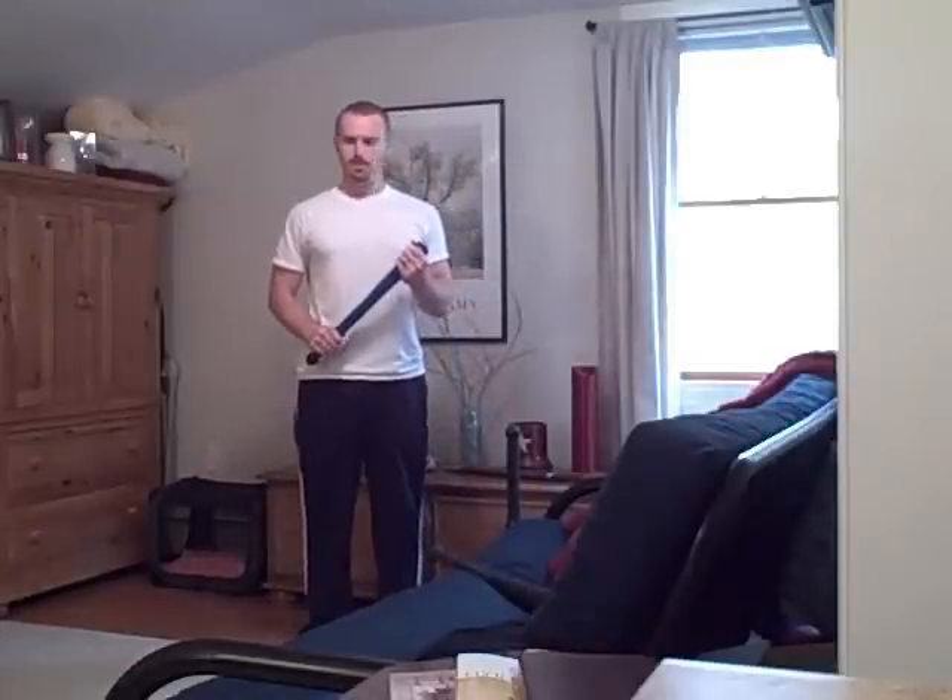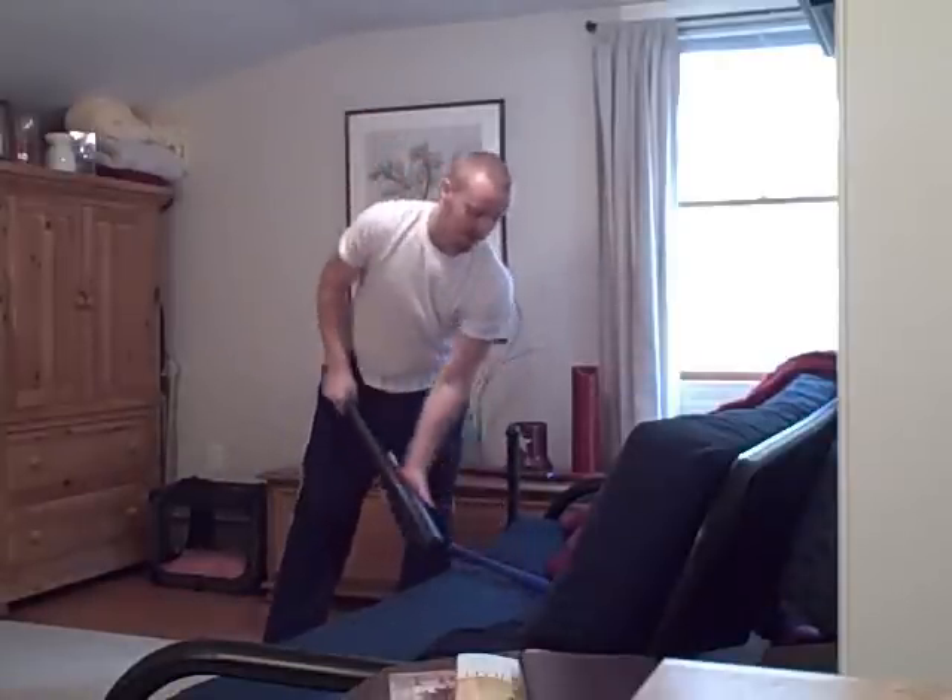Eighteen months ago, maybe two years ago, I bought my first pair of club bells. This is one of them — it's a mini club bell, only five pounds. At the time, swinging this was actually a challenge, especially for my grip strength. Holding on to this for extended periods of time when it was swinging around my body quickly was actually challenging for me. I spent a year training with that.